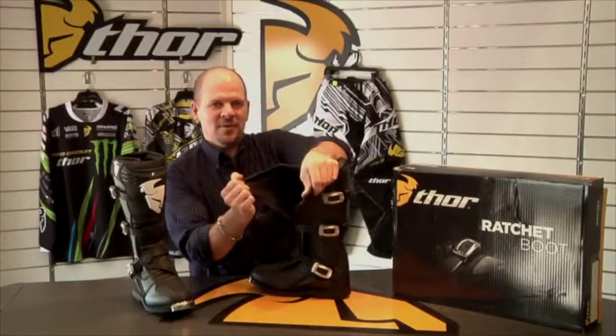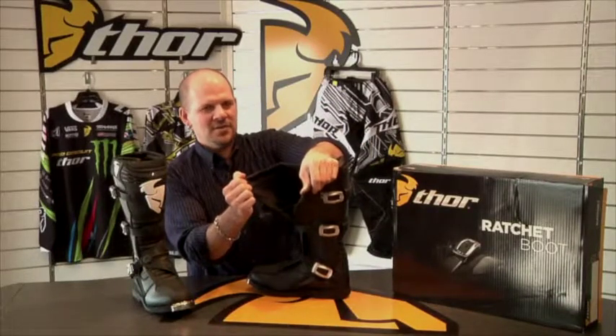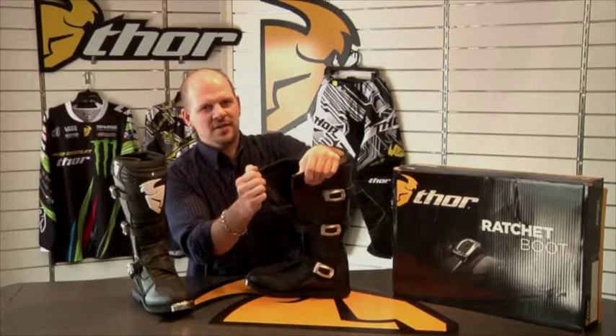It has a really nice Velcro insert and attachment to keep everything nice, light, and tight.